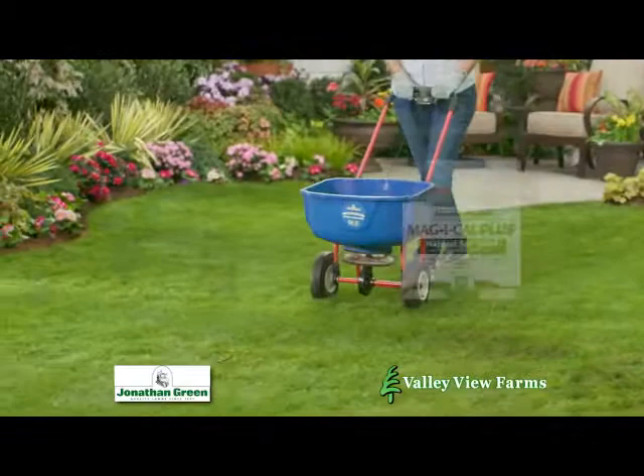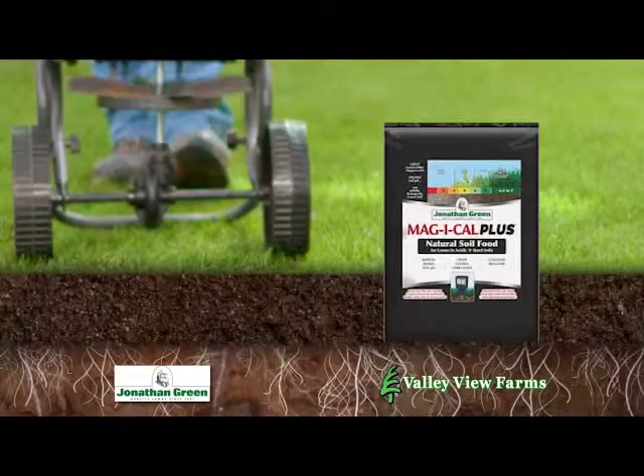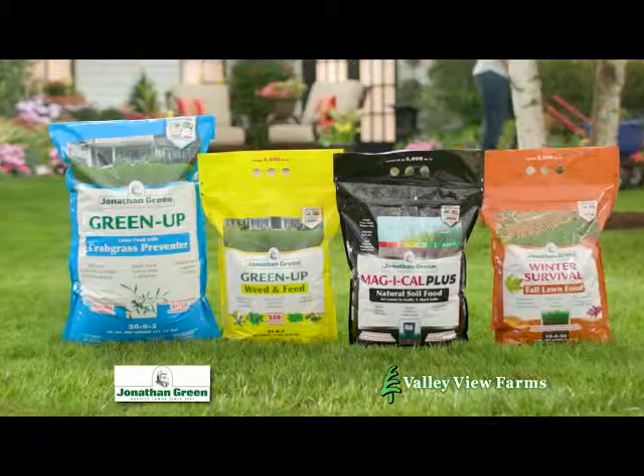The key difference is Magi-Cow Plus, a unique soil food that corrects soil pH and loosens hard soil. For a healthy lawn, feed your lawn and your soil with the New American Lawn 4-Step program by Jonathan Green. Available now at Valley View Farms.